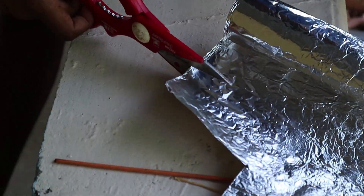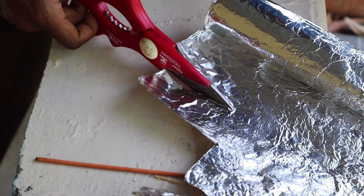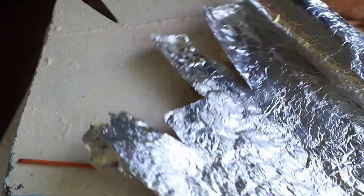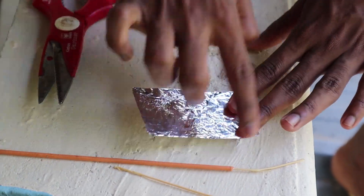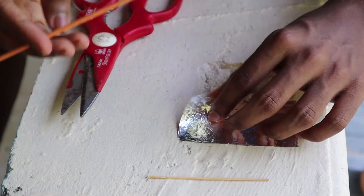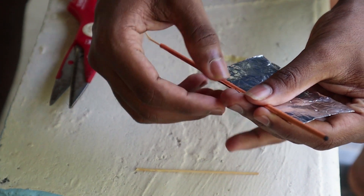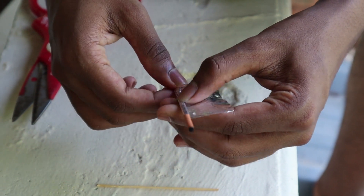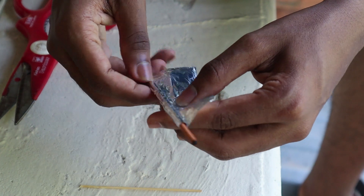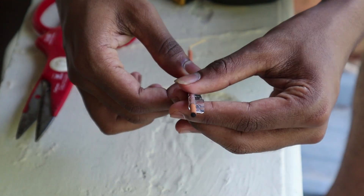We can cut the oil paper. Focus on it. Cut the oil paper. We have to cut the oil paper — cut it here. Cut it to one side, then cut it from the other side.